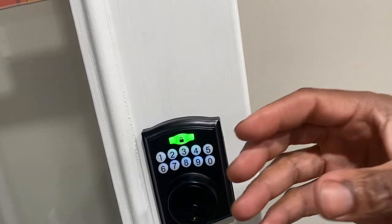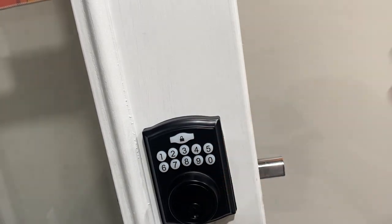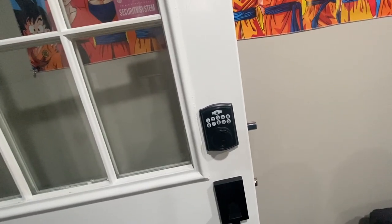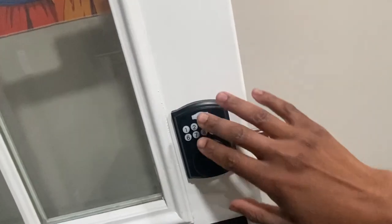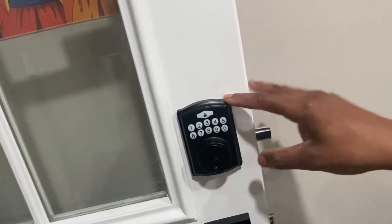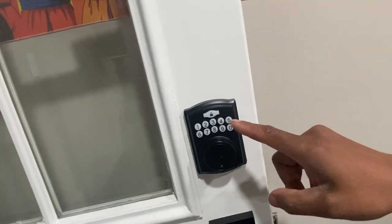I actually like the sound so let me put the sound back on. The instructions are very easy to understand and easy to digest. That's about it — if you have any questions please put them in the comment section. This is a nice keypad — I just went over everything. Hope y'all have a good one, happy Father's Day and all the upcoming holidays. Catch y'all in the next video.